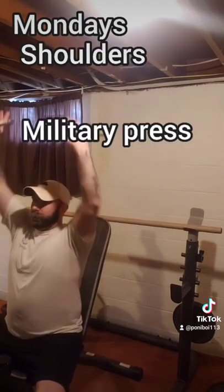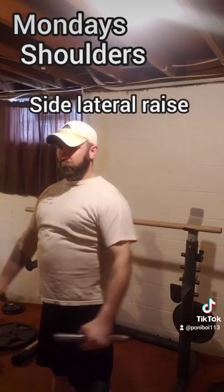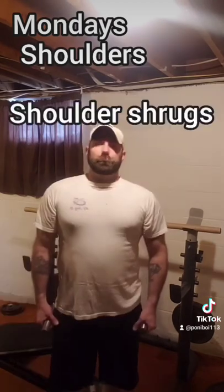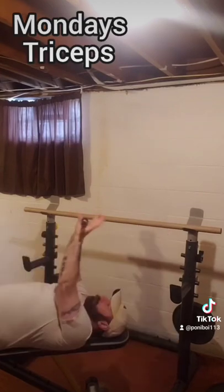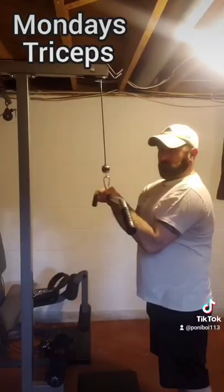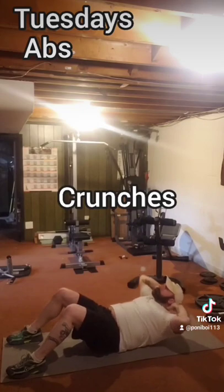Next, we'll do shoulders with a military press, side lateral raises, and a bent over straight-armed rear lateral raise. We'll take care of traps with shoulder shrugs, then move on to triceps with kickbacks, skull crushers, and a close grip tricep pulldown on the machine.